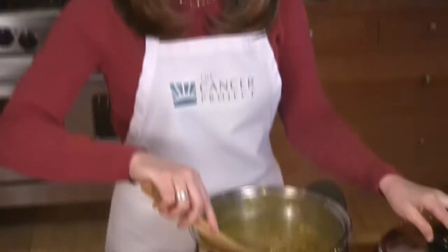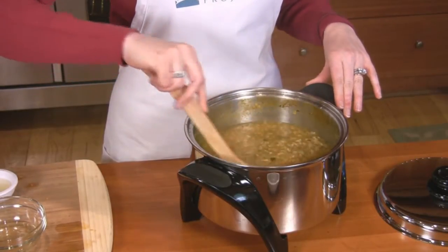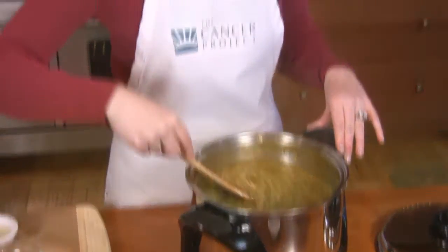After your soup's been cooking for 45 minutes, taste it and see if it needs that extra salt. Then it's ready to serve. It's delicious with whole grain bread and a salad. Enjoy!